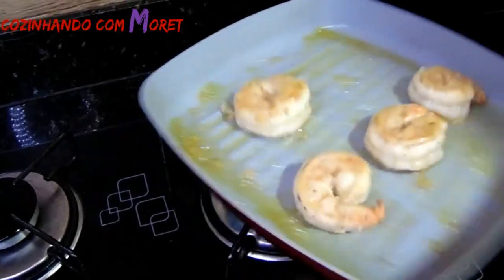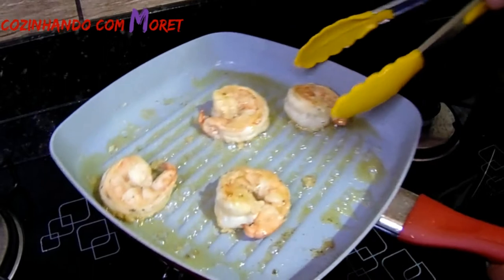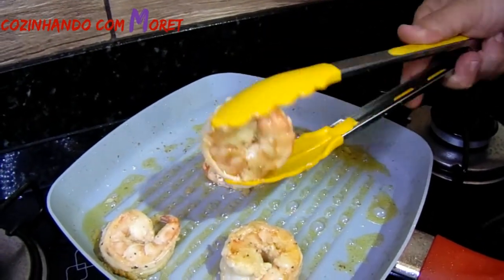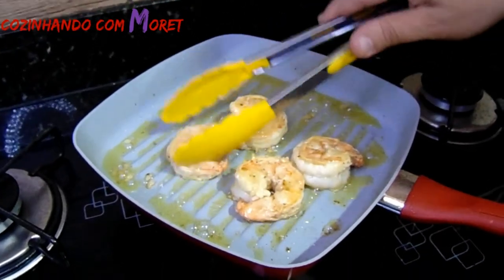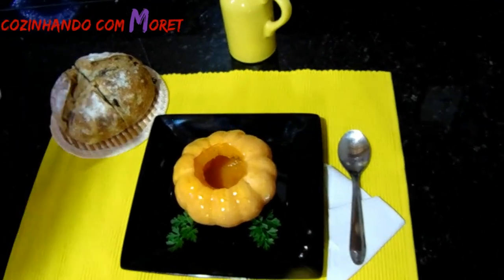So guys, let's do our last sauté on our camarões. Look, guys — that wonderful quality of camarões! Look how meaty they are! Now we will reserve them and when we return, we will be preparing our prato.